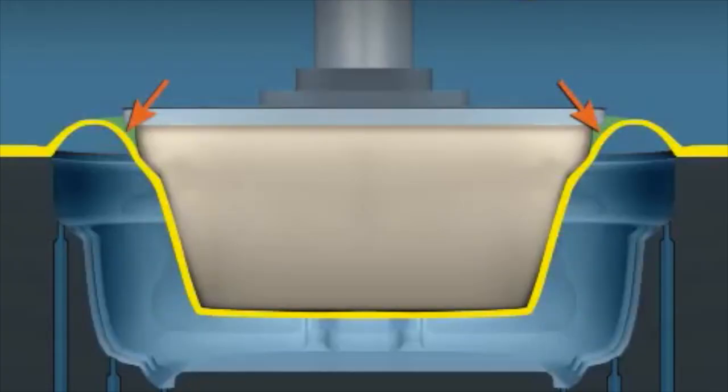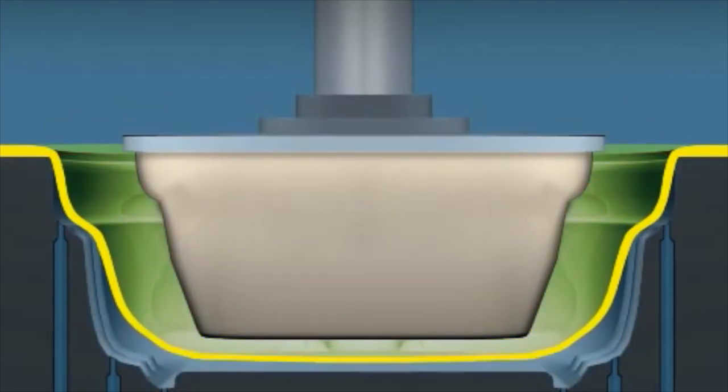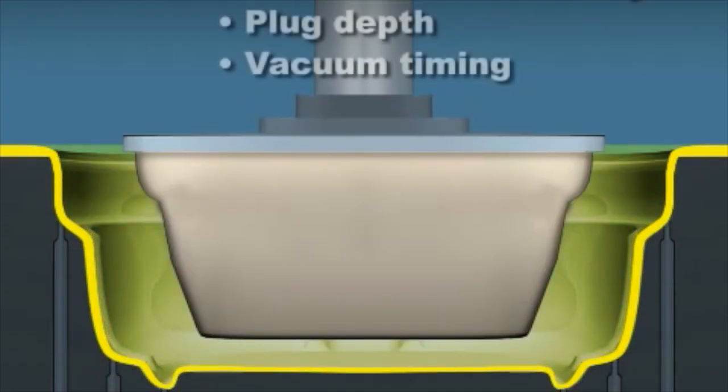When the vacuum is applied — by either a timer or a position sensor — the sheet is pulled away from the plug and onto the cavity walls, where it cools quickly. It's apparent that sheet distribution is affected by how far the plastic climbs the plug before the vacuum pulls it away.